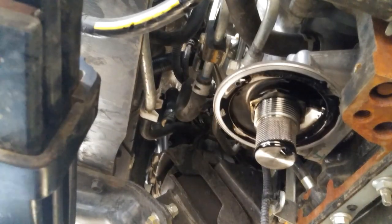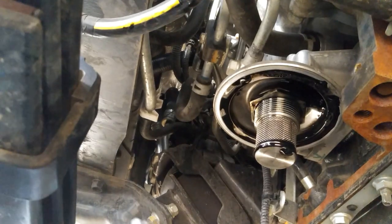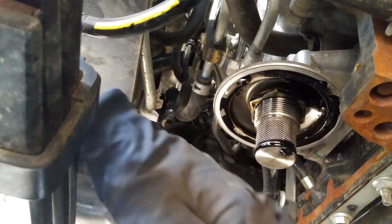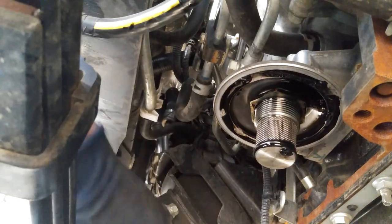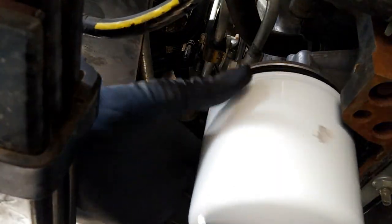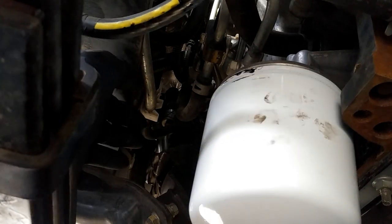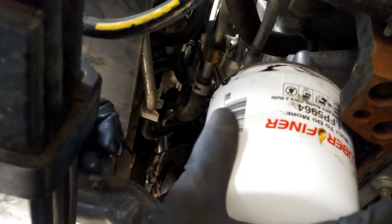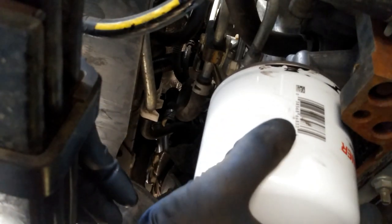So before we put on our new filter, we're going to go ahead and lube up the o-ring so it comes off nice and easy next time. Then we'll just screw it right back on. I like to just let it spin freely until it stops, then spin it about 180 degrees — kind of like five foot-pounds after it stops spinning. Then we'll go ahead and clean up our area.